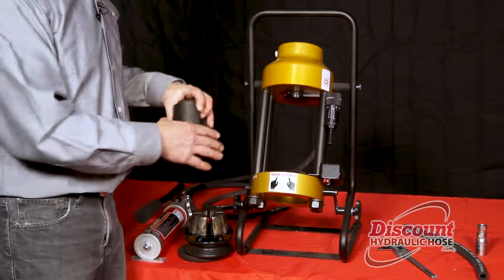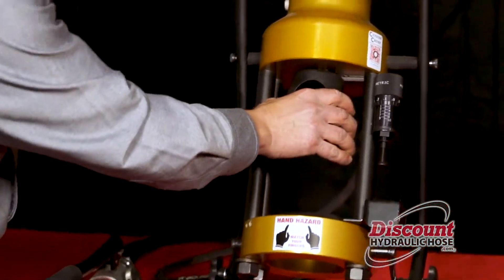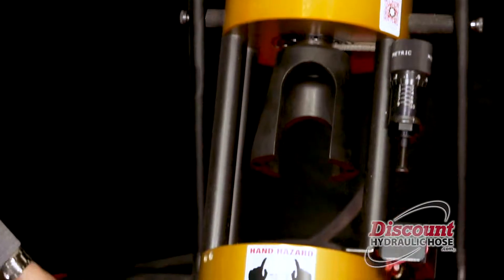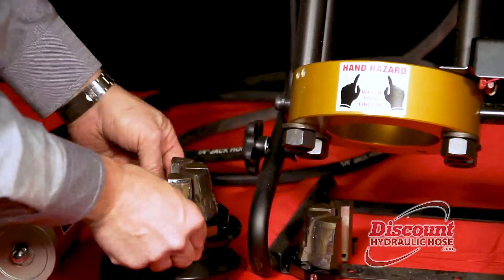In addition to that it comes with this piece which is called a pusher. You're going to connect this to the top of the machine, and you know you have it connected properly when it will spin freely once it is on the machine. The die is something that you have to provide separately with the machine and we'll put that on in a moment.